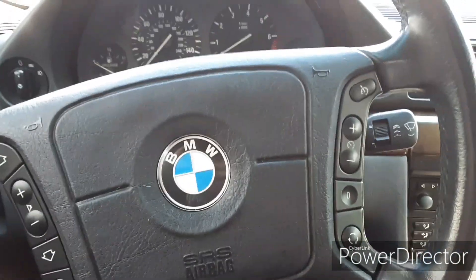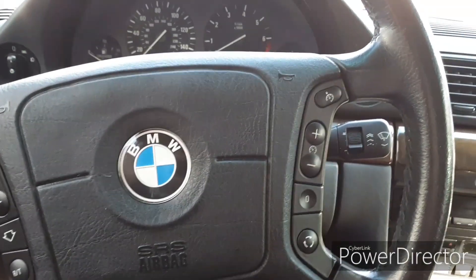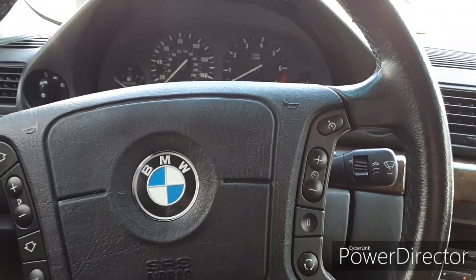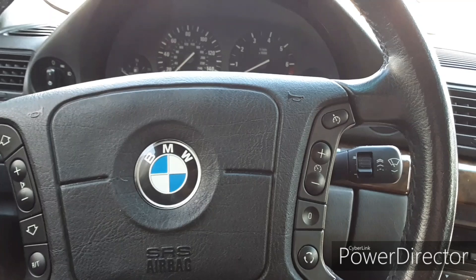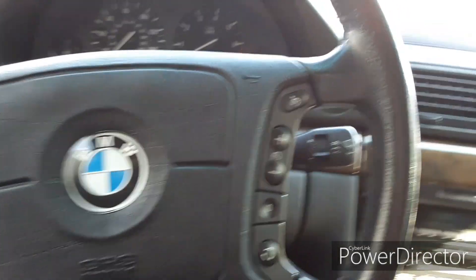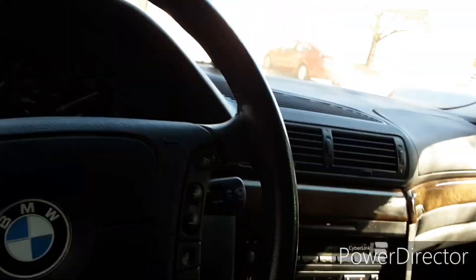Welcome back to the German Muscle channel. I made a few posts on Facebook in the E38 group trying to see if anybody could give me some pointers on how to get my car fixed because it wouldn't start. Everybody was saying check the fuses, the battery, all that, but nobody said anything about the key. I already suspect it's the key that's bad.